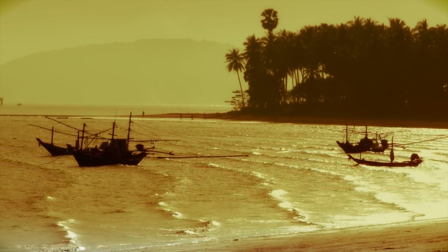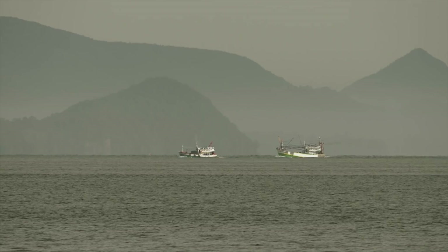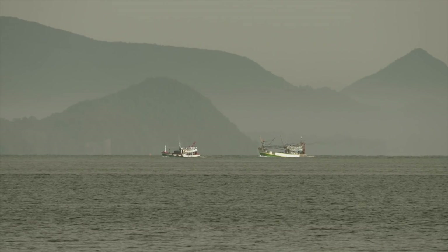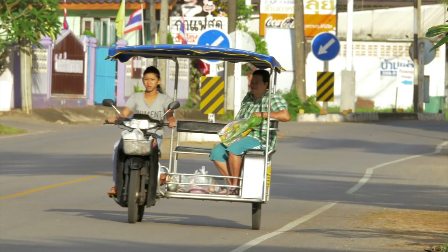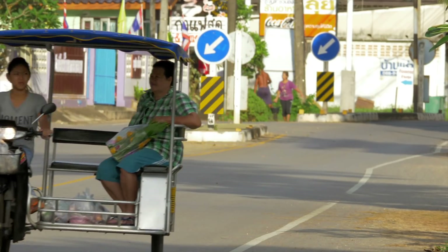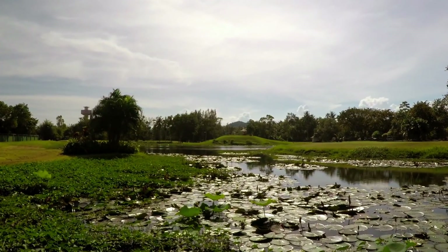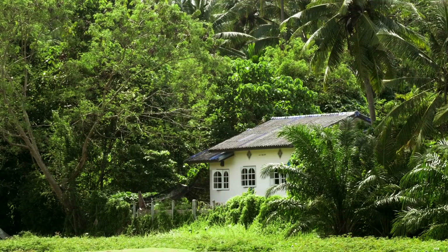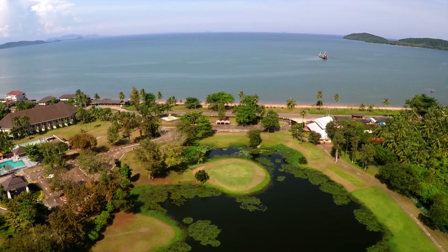Chumpon is a quiet seaside town which lays to the east of the northern hills of the Phuket range. It's really stunning. Tourists are made to feel very welcome and there's lots to see and do. You can travel here easily by train, bus, and by air direct from Bangkok. I love coming to Chumpon, and as I'm a bit of a keen golfer I couldn't resist checking out some of the beautiful courses that Chumpon has on display.